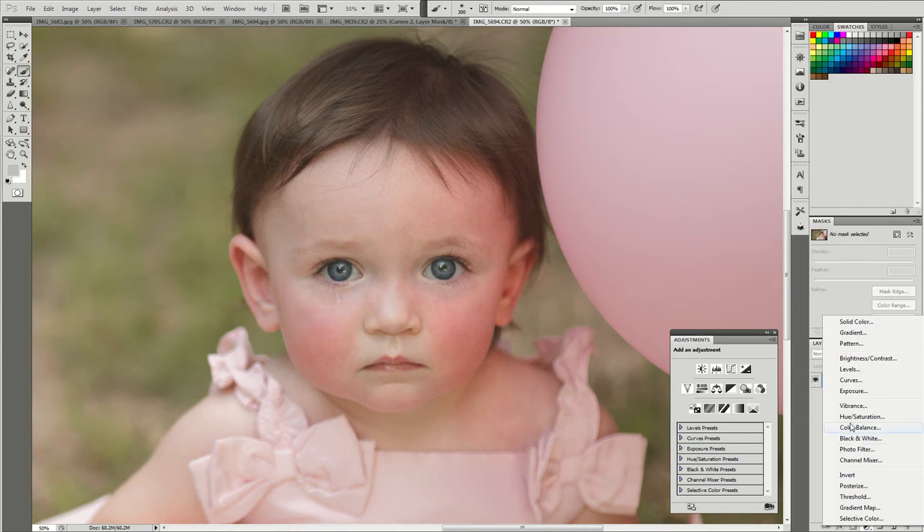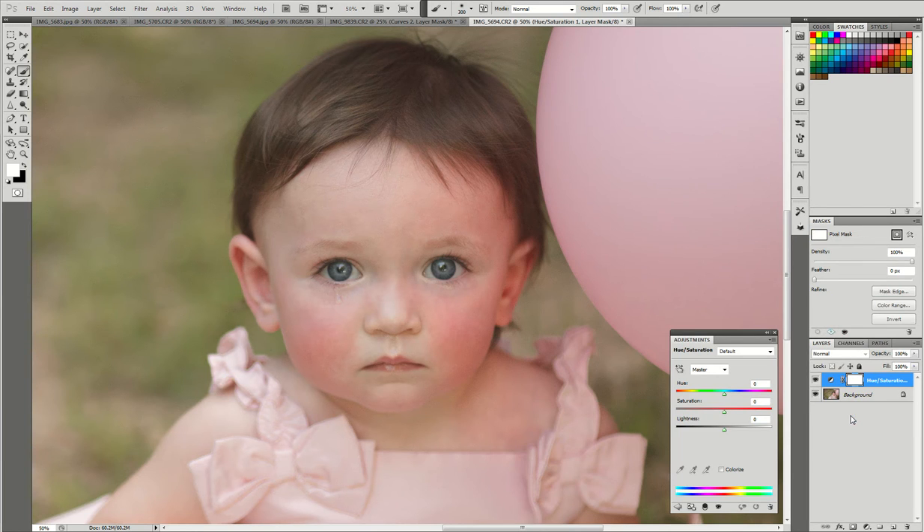You're going to make an adjustment layer, and I'm going to choose Hue/Saturation. We're going to go down and choose Reds. With the hue slider, we're going to bring it all the way over to the right. When we do that, you're going to see every area that's affected by red.